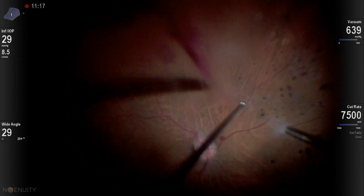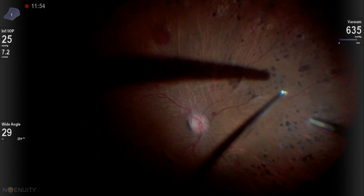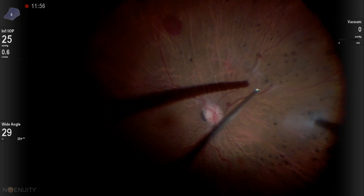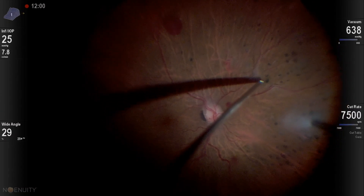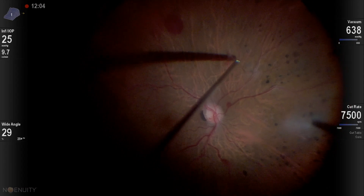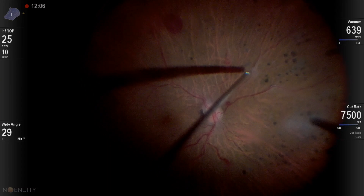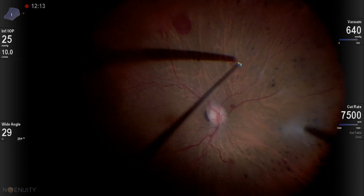I even need to go deeper, cutting at the level of the retina, and that will separate the vitreous from the epicenters in this area. Now you can see the membrane over the epicenters folding to itself, which means the vitreous is separated.